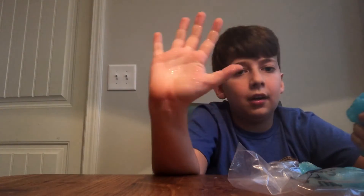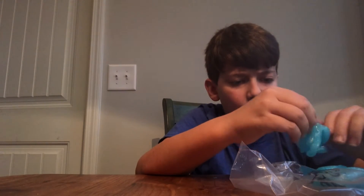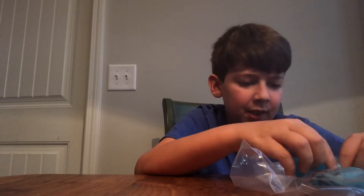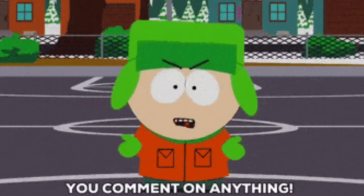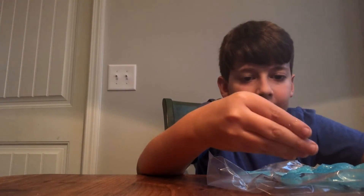A lot of people say that liquid starch is the best for slime, but we didn't have liquid starch so I didn't use it. We could try that next time — comment down below if you think liquid starch is good for this. It's not the best slime in the world; it just rips into pieces. It's more like a jello kind of slime.